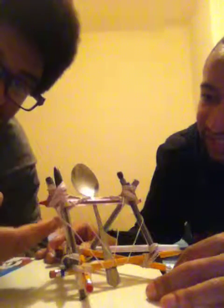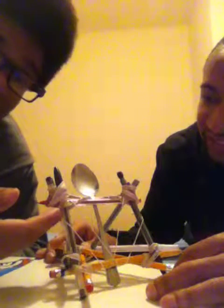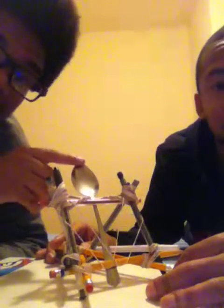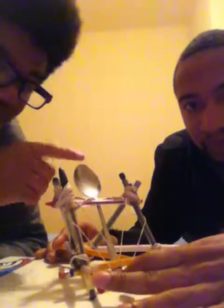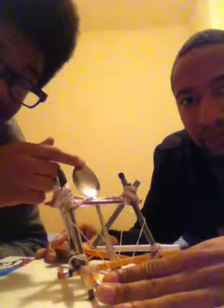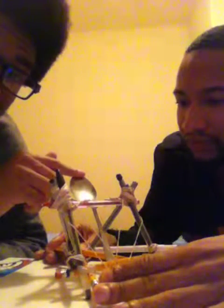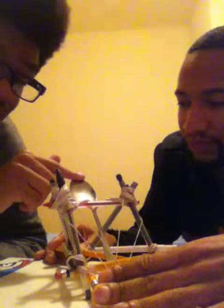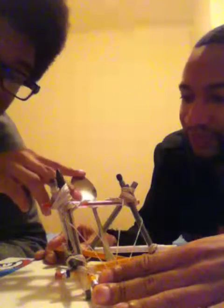There's a huge stack of rubber bands here that are counteracting each other in balance. And whenever we pull back on this here catapult, which is basically our object or tennis ball or whatever it is, then we're going to have the force of pull from my finger, and we're also going to have a lot of tension created within the rubber band here.